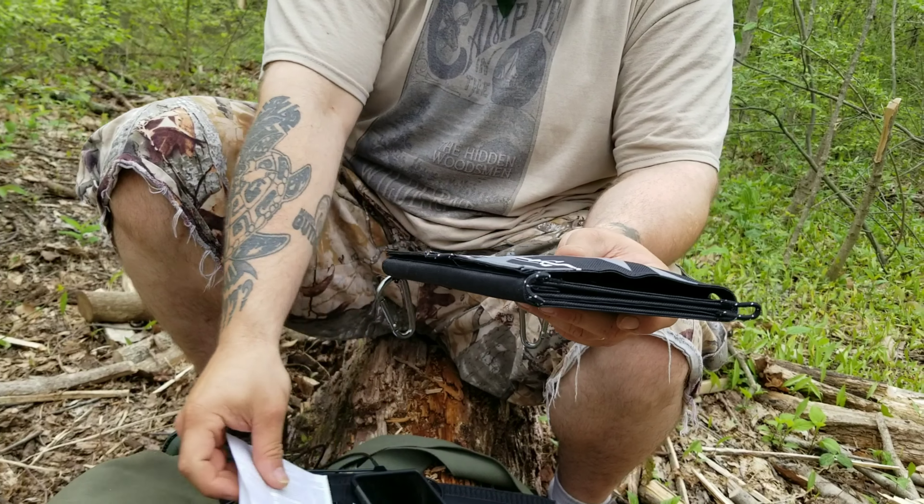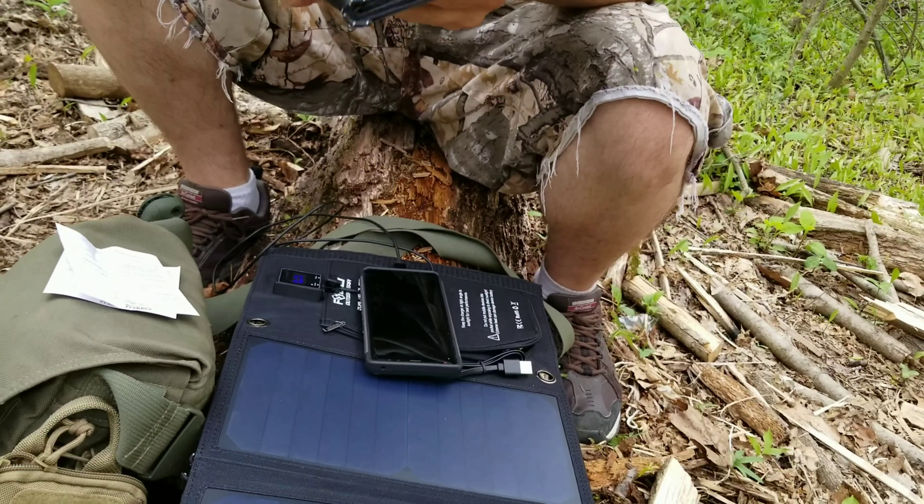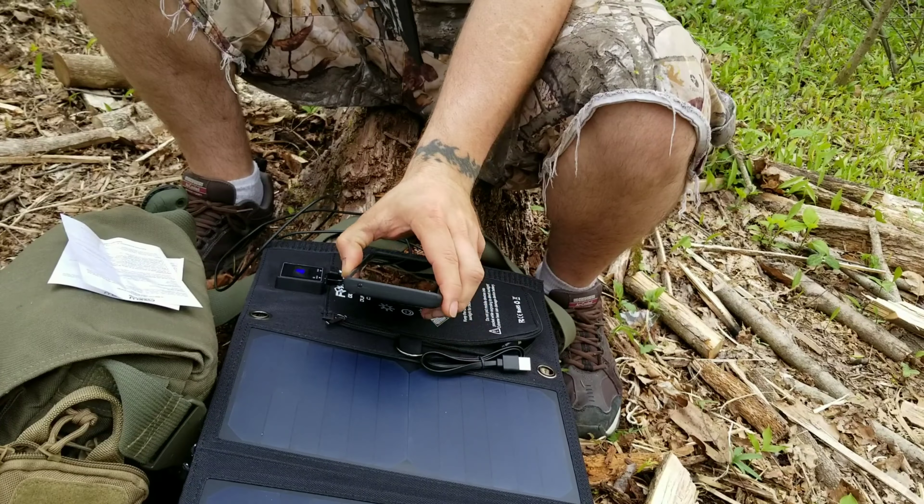I don't have too much experience with how fast these things are going to charge, especially in the cloud cover we have right now. If we had a bright sunny day, this would probably be charging a lot faster. But it is charging, period — and that's impressive on its own. We went up 1% in about 5 minutes, which isn't a huge amount, but we're harnessing UV radiation from the sun. Even on this crappy cloud-covered day, we are charging the phone.